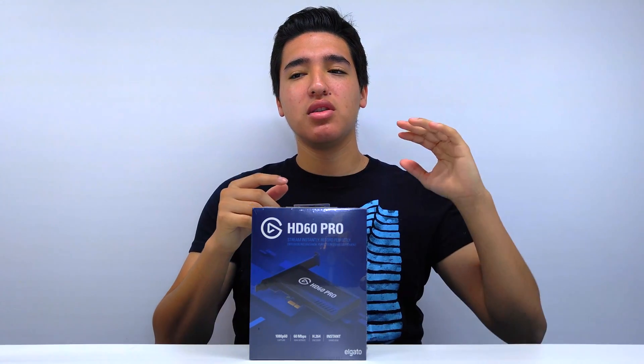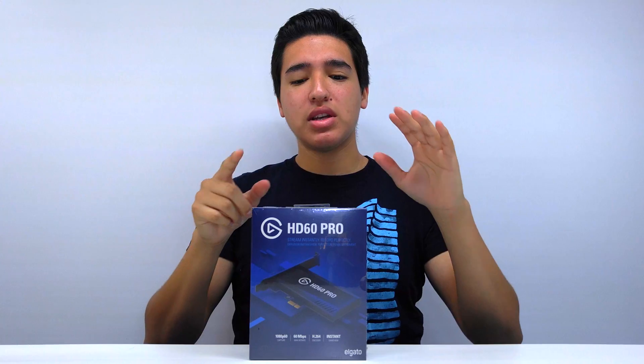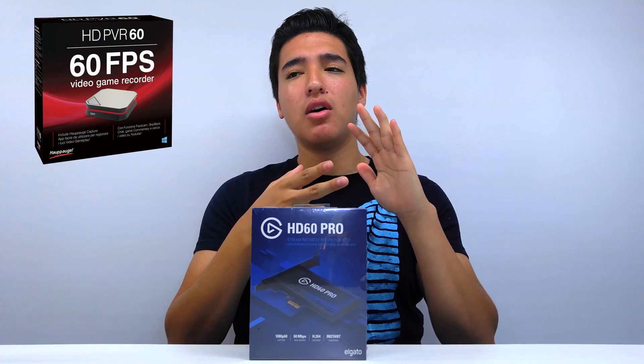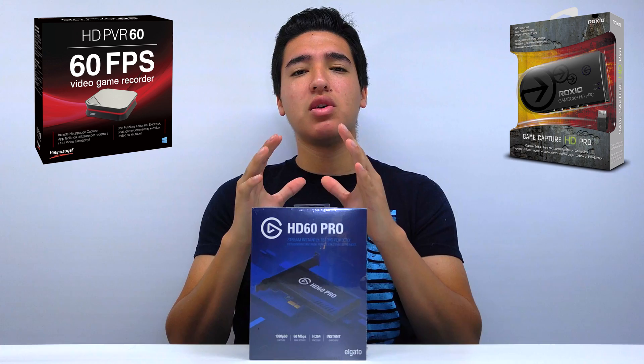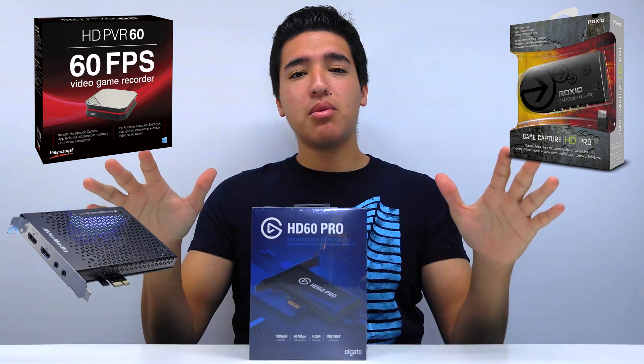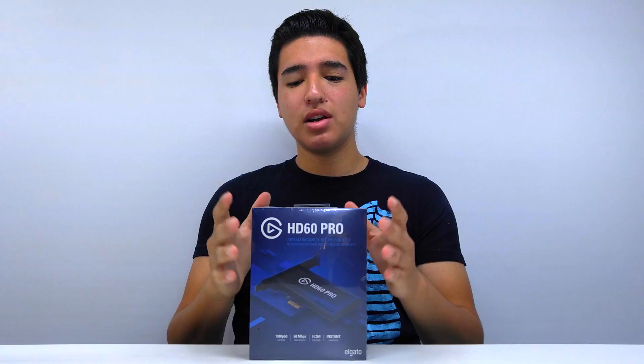Literally 95% of people will recommend Elgato over anything else. Elgato beats AverMedia and all those other competitors because of the quality, the great software, and the hardware — all that type of stuff.